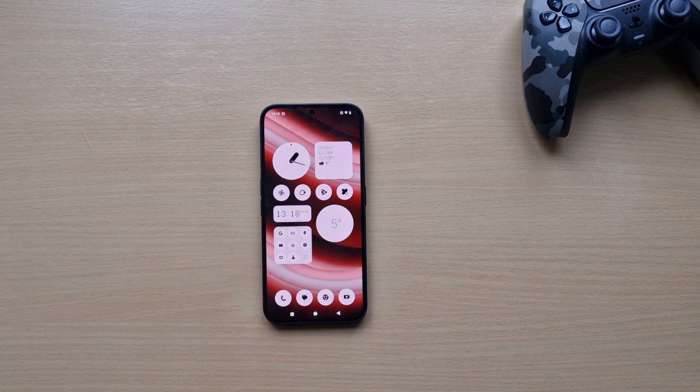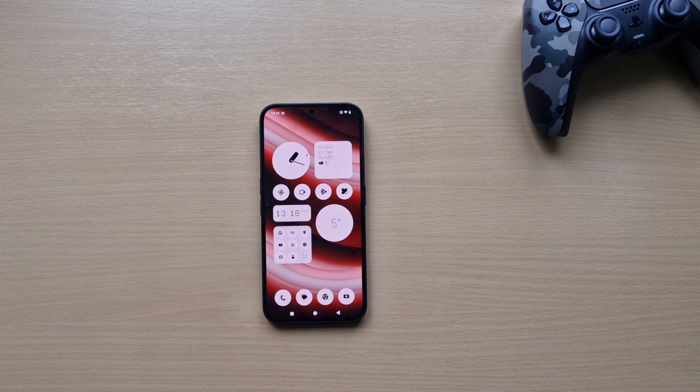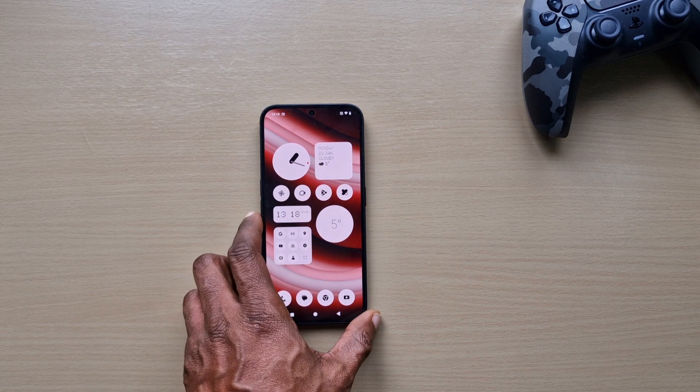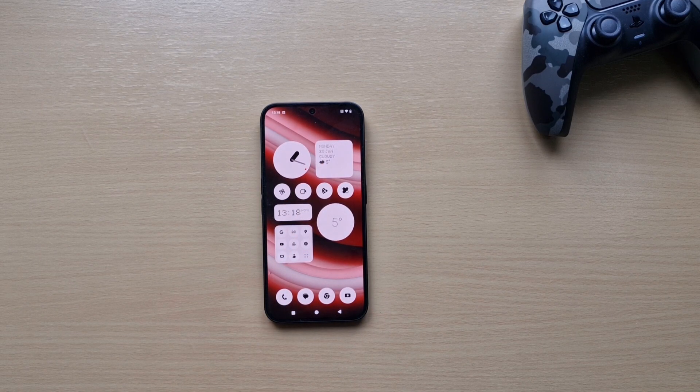That was just a quick video — the Nothing Phone 2a is now running Android 15, which none of my Samsung devices have. I've got the S24 FE, S23 Ultra, and A55 and none of them have it. But the Nothing Phone 2a has Android 15 now. If you've got any questions leave them down in the comments, don't forget to like, share and subscribe — thanks for watching and I'll see you guys in the next one.